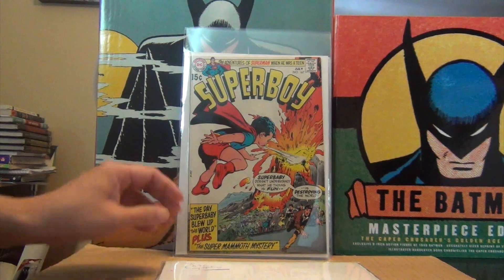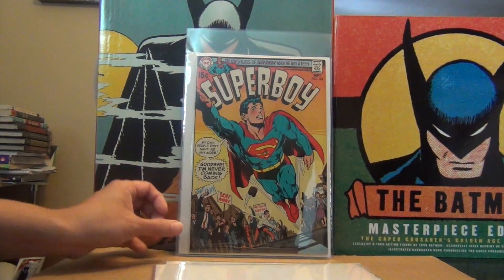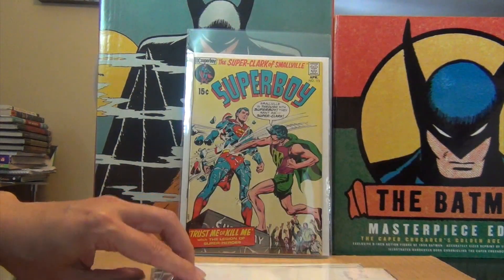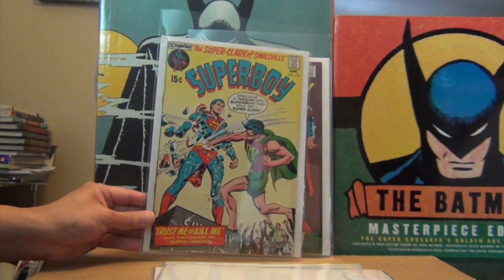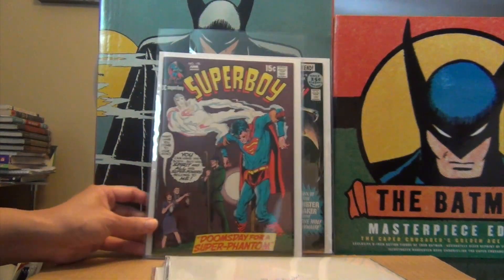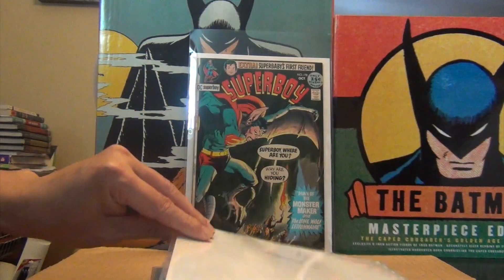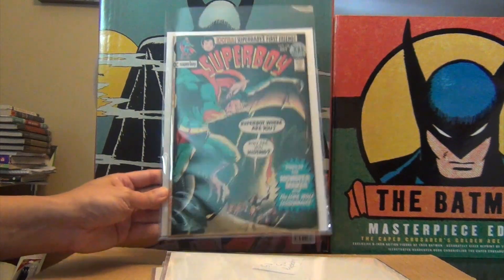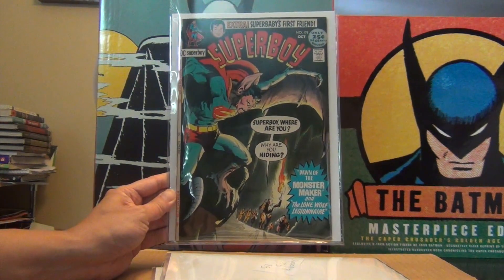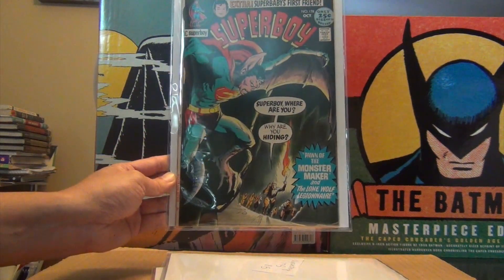All Neal Adams goodness — even some Neal Adams silliness right here. Issues 167, 168, 173, 175 — I thought I had more than one copy of this book but I can't find the second copy. Issue 178 — gorgeous book, great covers, not so great story.